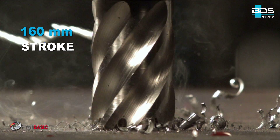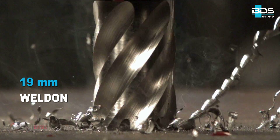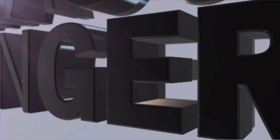160 mm working stroke. 19 mm industrial arbor. The MA Basic 450 — robust and powerful magnetic core drilling machine. Made in Germany by BDS Maschinen.